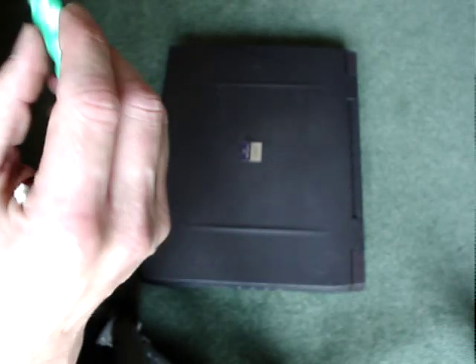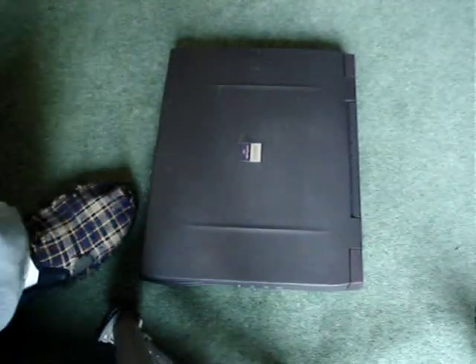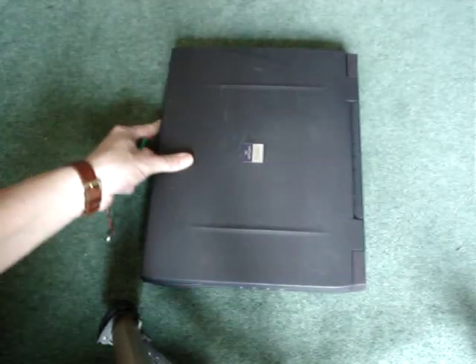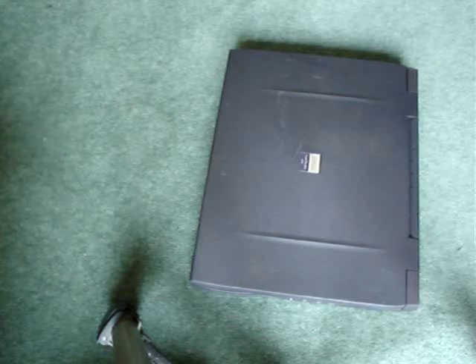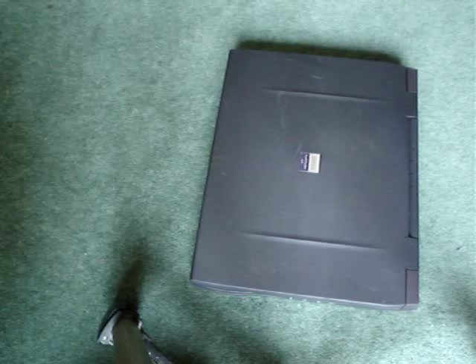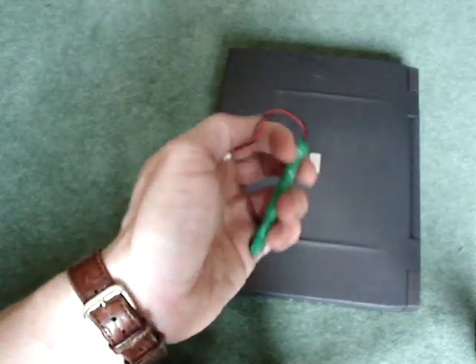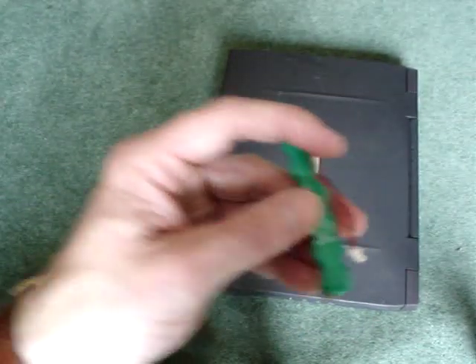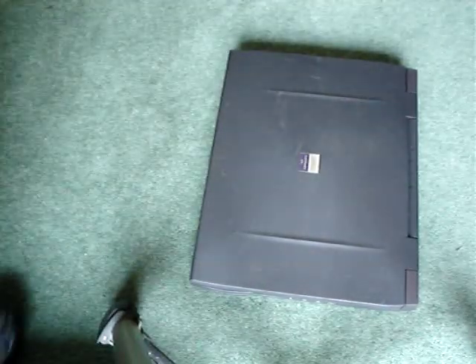The problem with this laptop was it was broken. Every time you switched it on, it said 'push F2' and you'd get kicked into the BIOS to set the PC up, because the CMOS battery was dead. Here's the old CMOS battery I've taken out. It sounds like a hard job but it's actually quite easy — I was surprised. It supposedly takes about four hours; I managed to do it in an hour.